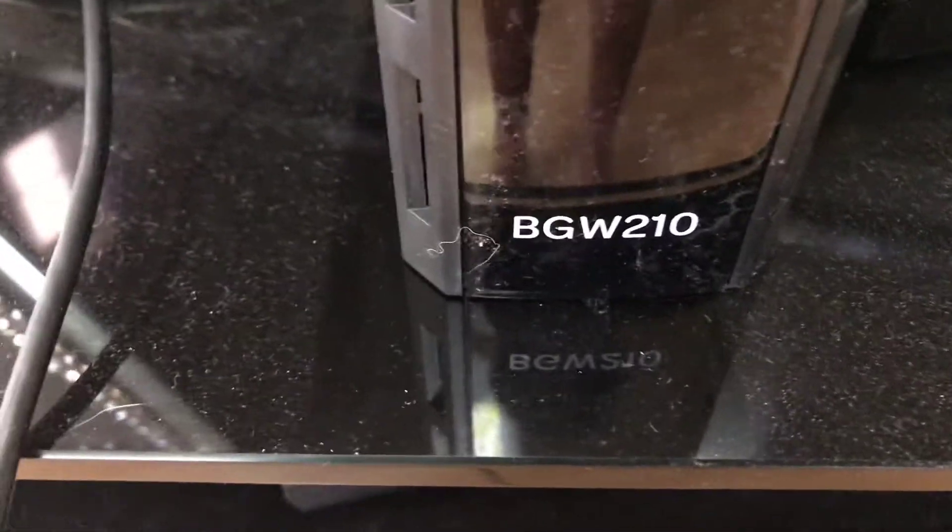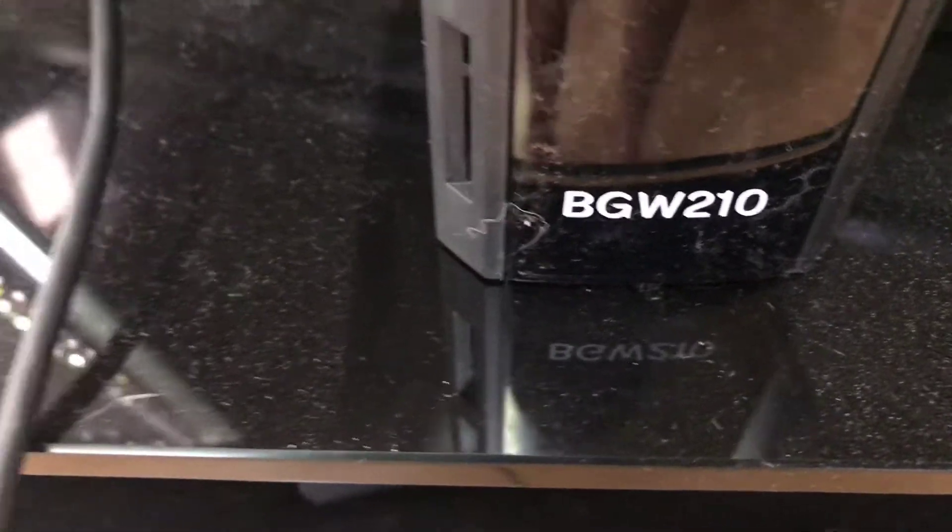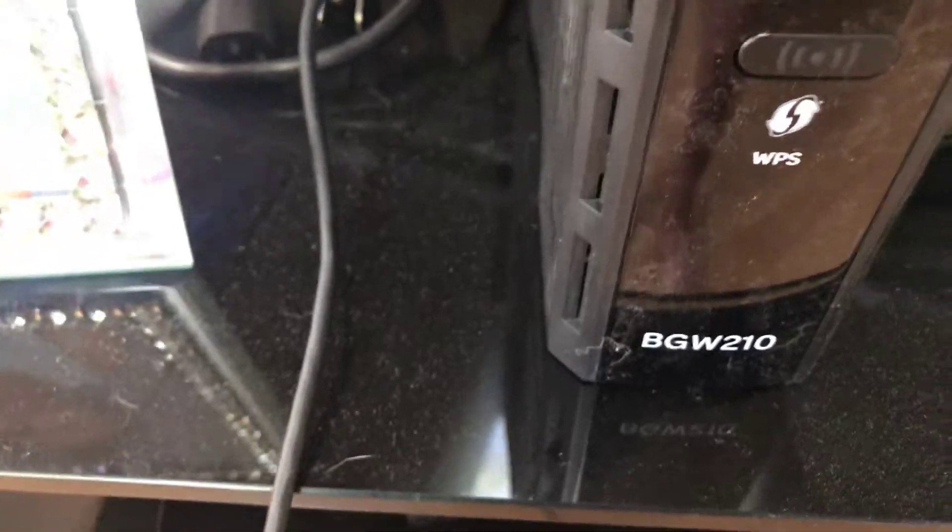The older version of that modem had a battery backup built in it, but now they've switched to these new modems and it does not have a battery backup built in. So the BGW-210 does not have a battery backup — the newer ones don't, the older ones did.